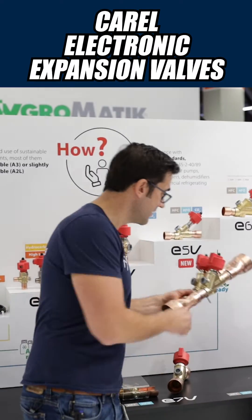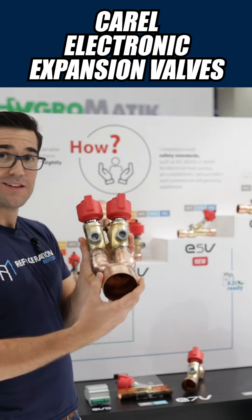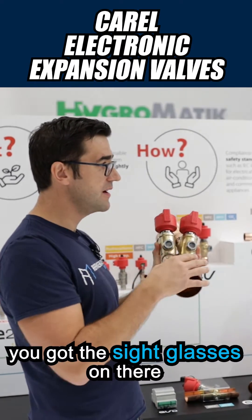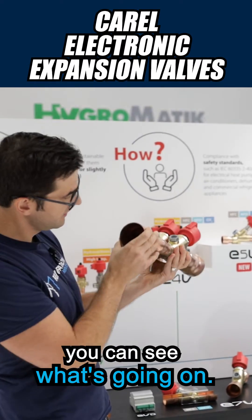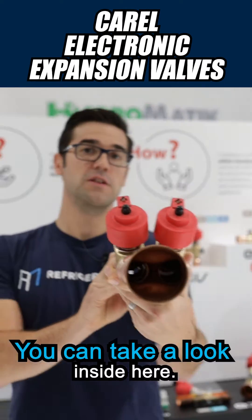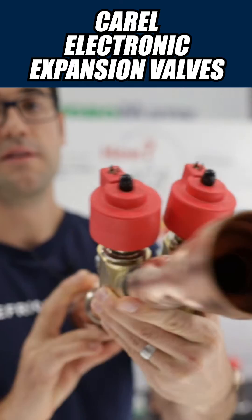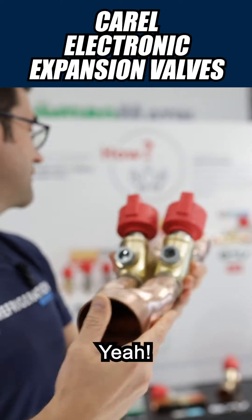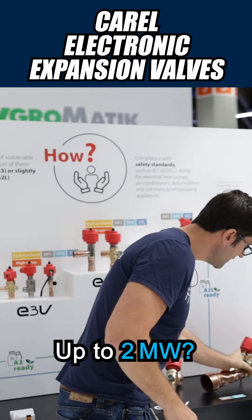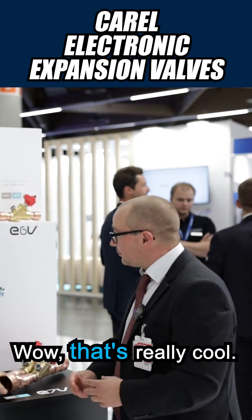Look at the size of this — this is huge. What I really like though, you got the sight glasses on there, you can see what's going on. That's super cool. You can take a look inside here. Up to two megawatts — wow, that's really cool.